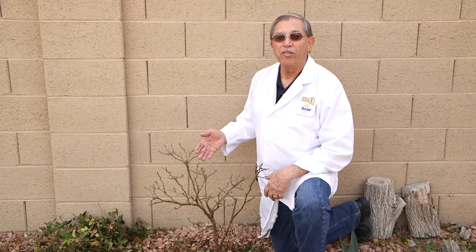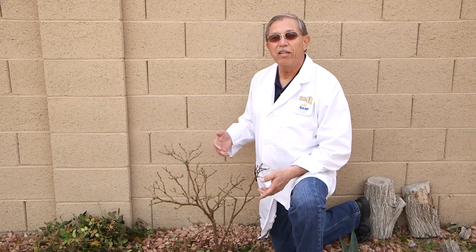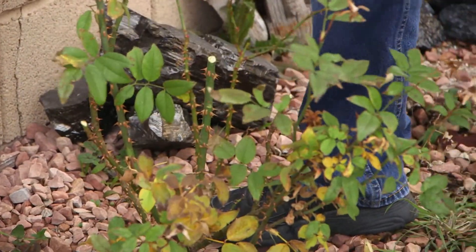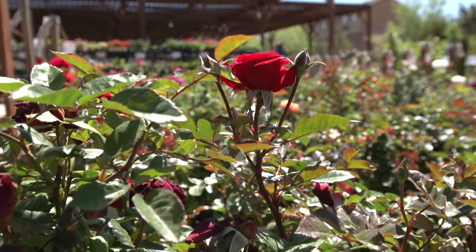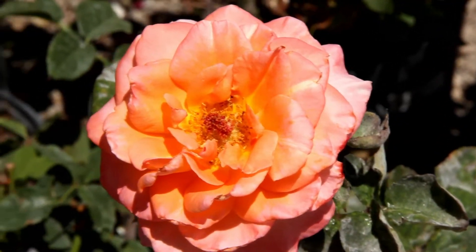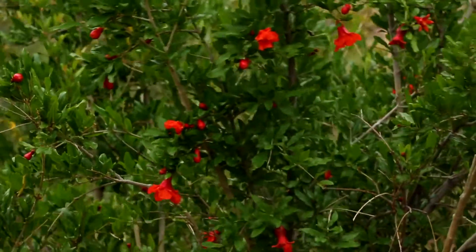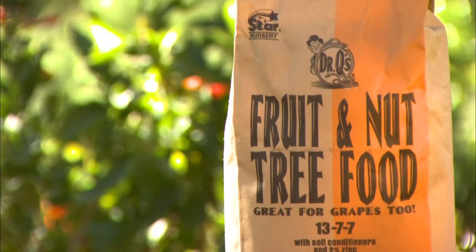Because we've reduced the number and size of the stems on this plant, it can now use that stored energy to produce bigger leaves and flowers. In order to make sure there is fertilizer available for the roots to make and store as much energy as possible, it is important to feed these plants with the proper nutrients they need before the growing season starts — like with our Dr. Q's Rose and Flower Food and Fruit and Nut Tree Food.